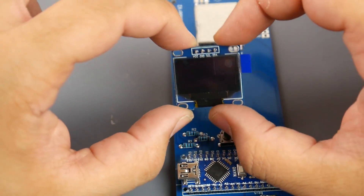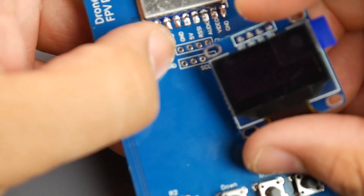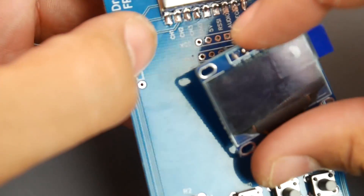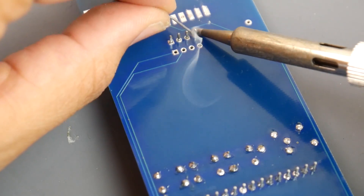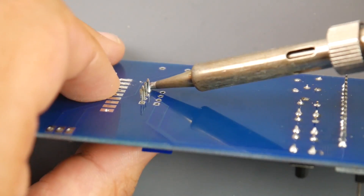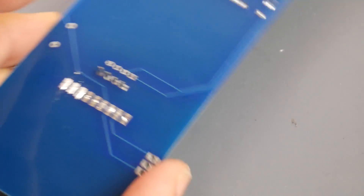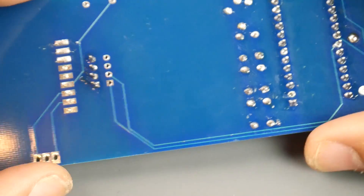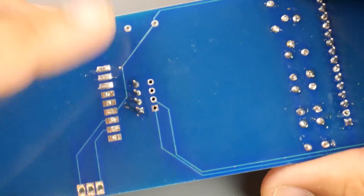All that's left now is one resistor and the OLED. Take note of your OLED's pin order — if it says VCC first, connect it to the VCC pad; if it says GND first, connect to the GND pad. Mine says VCC so I'm connecting it to the top pad. Don't solder all pins at first — put just one so you can align it. Heat up that first pin, adjust the alignment with your thumb, then solder the remaining pins. Keep checking for any bridges between the Arduino pins and OLED pins.